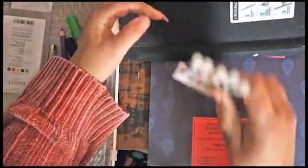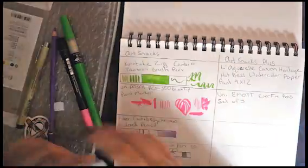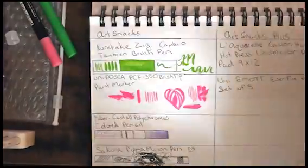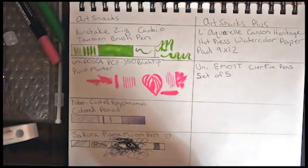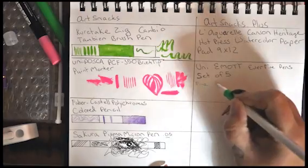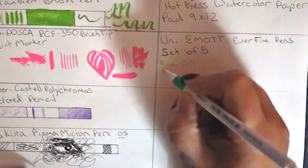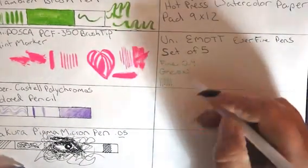Now we're going to play with the Uni Emott Everfine pen set of five. These are super tiny fine — I almost felt like dainty using them. You'll see all the colors here. They're durable, sleek, and sophisticated — perfect for drawing or coloring.